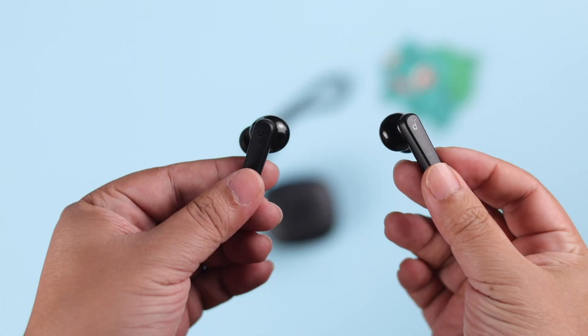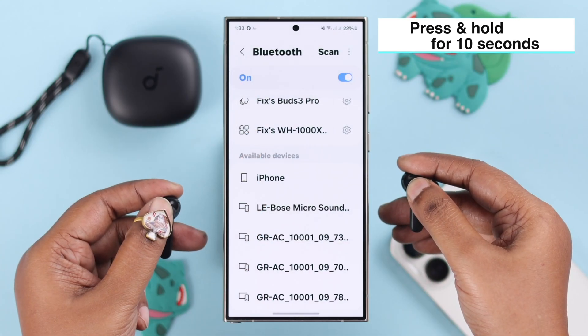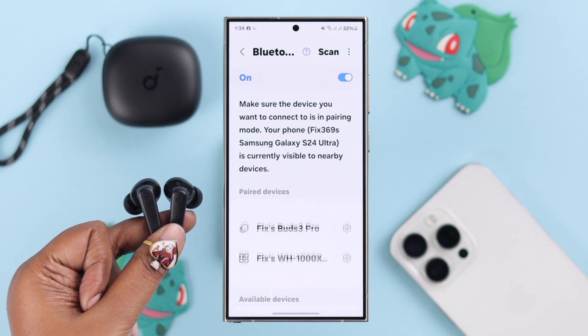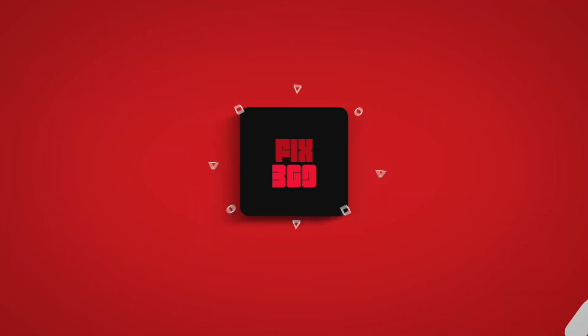If the problem still persists, reset your earbuds. Take them out of the case — you can wear them while resetting if you want. Press and hold the top of the buds where the Soundcore logo is for 10 seconds. After that, re-pair the buds with your device, and the one-side problem won't bother you anymore. Thanks for watching.